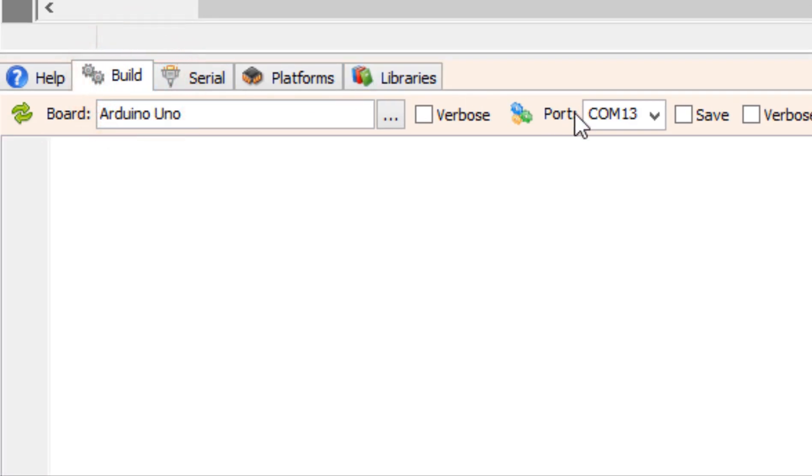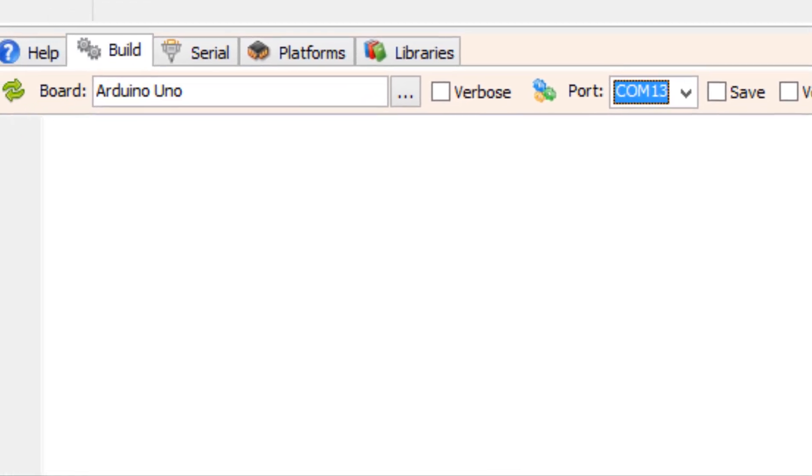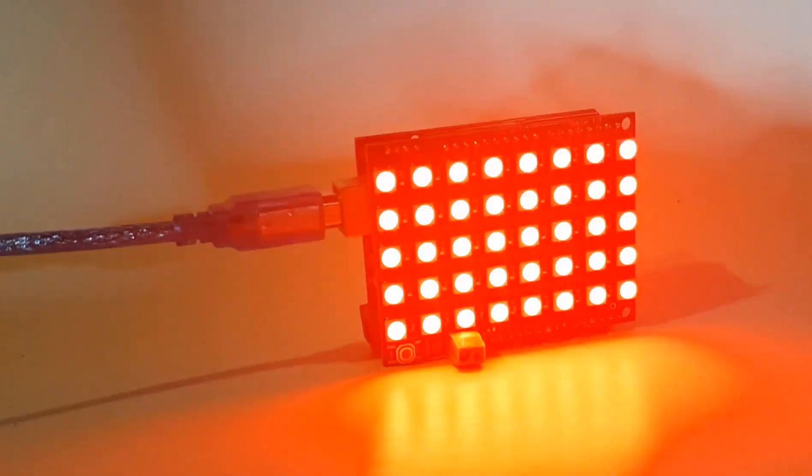At the bottom click on the Build tab and make sure that you have selected the right port and board, then click the Compile, Build and Upload button.